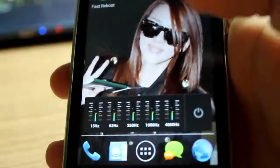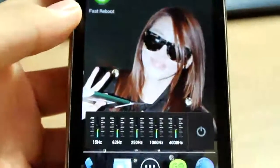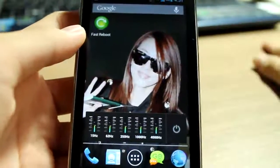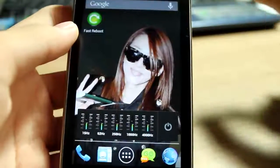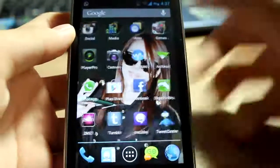What this app actually does is something like a task killer — wait, don't close the video! I know you might once you heard it's a task killer, but it is actually like a task killer, but not really a task killer. Let me go ahead to the Play Store page and show you.